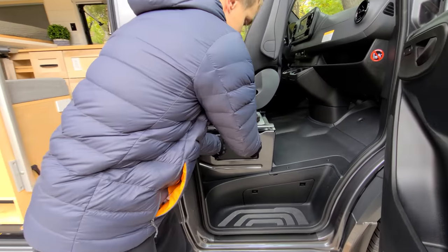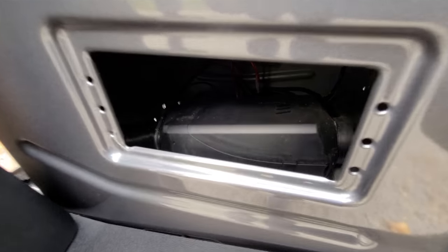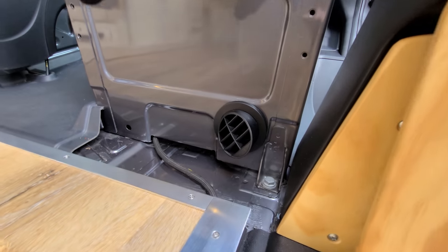Right under the seat we have the Espar diesel heater, so in case you need to access it for maintenance or repairs it's right down here. The hot air comes through the duct right here.